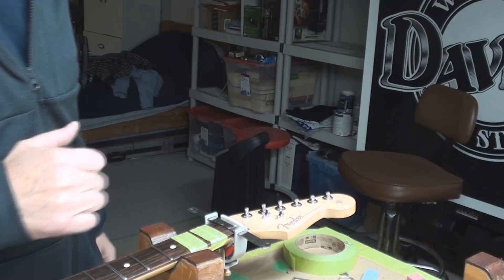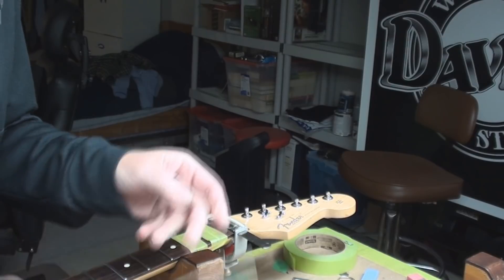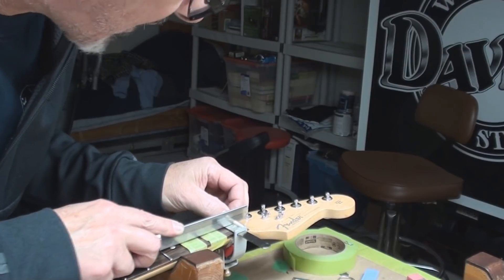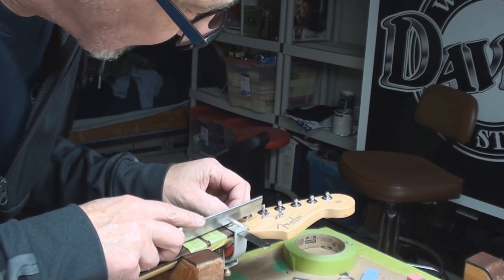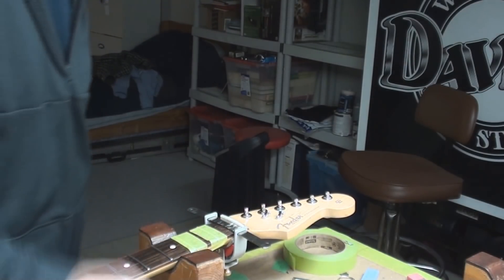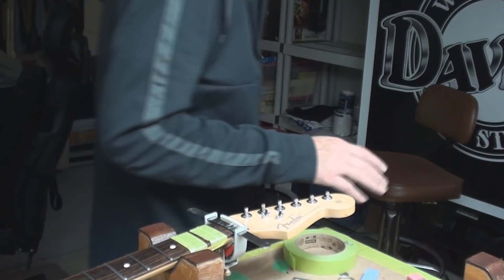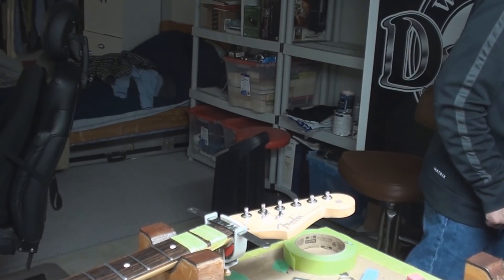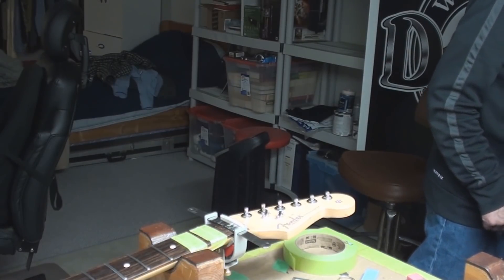Moving on up the scale to the next string, which is a 17 thou, but I will use the 15-thou saw to start and get it to the right depth, and then I'm going to find my 20-thou file. Take your time - it's easy to grab the wrong saw or file and you'll hate yourself. There is a way out if you screw it up, but who wants to do that?